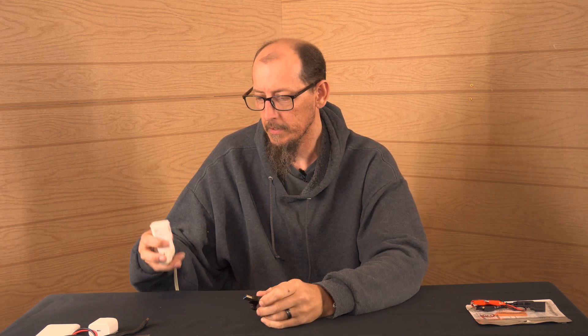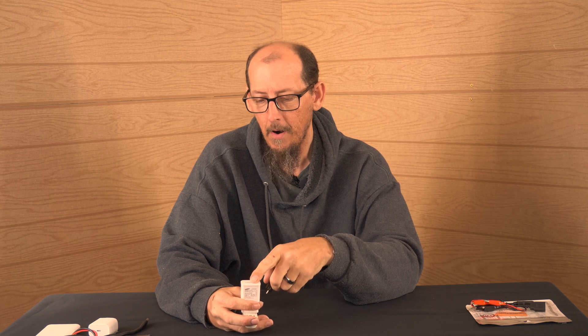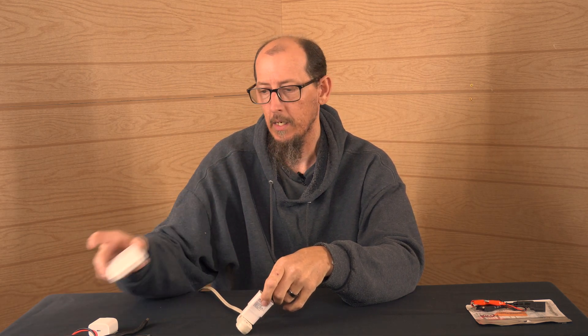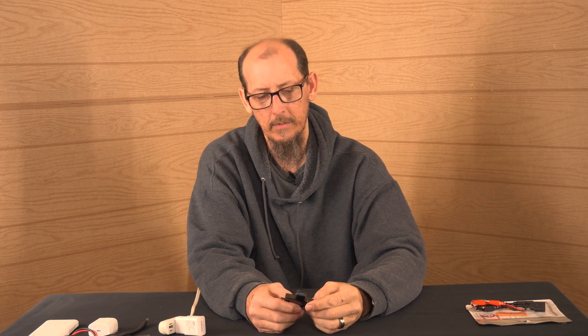So basically what this thing does — and we'll demonstrate some of this stuff — it's got a USB 3.0 and a USB-C. If you have a power pack, a power bank, or even your computer, when you plug it in, it will tell you what kind of current is actually flowing to your device. You would plug one end into your computer or power pack, then plug your device into the other end, and it will tell you the voltage drawn, the amps, and the watts.